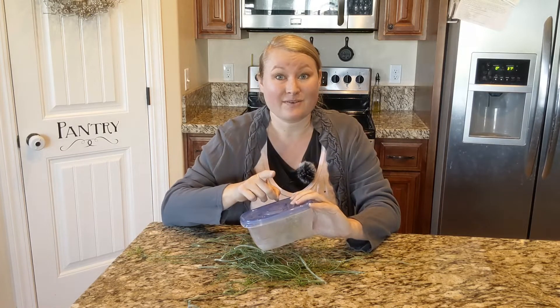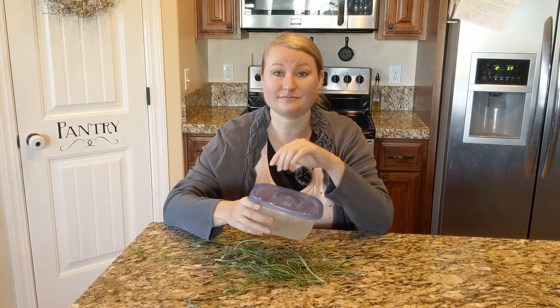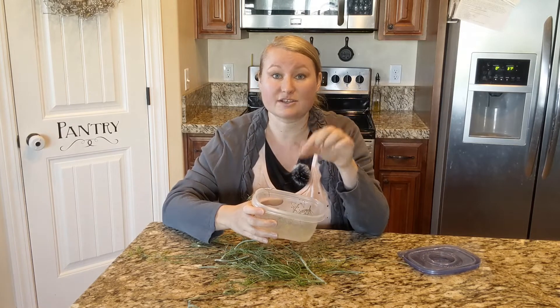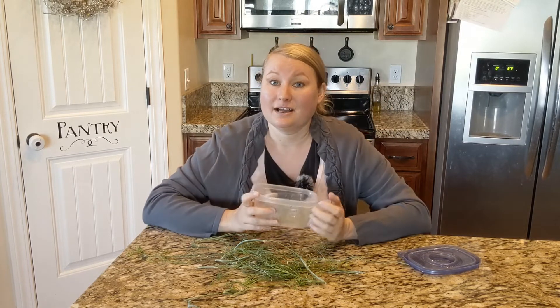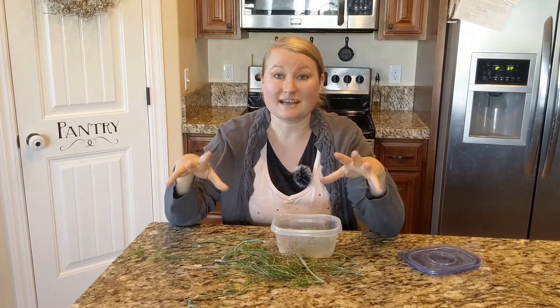Whenever you are ready to pickle your cucumbers, just take this out of the freezer and take out however many sprigs or whatever the recipe calls for. Then add it to your pickle juice concoction and make that up.